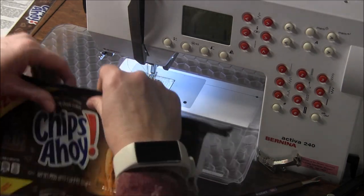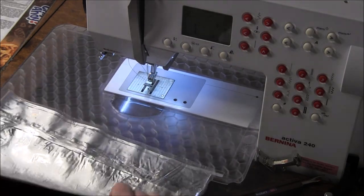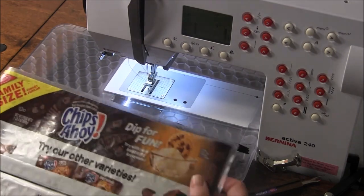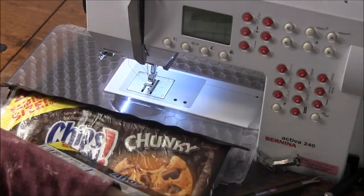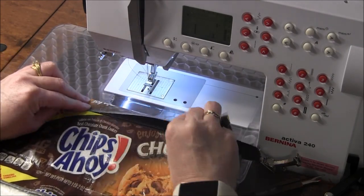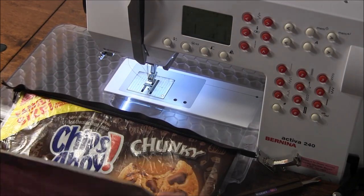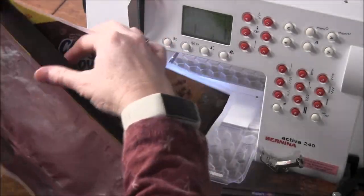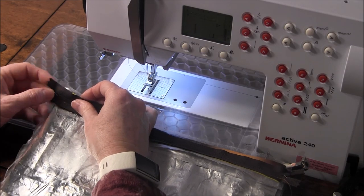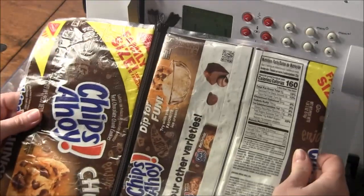Next we're going to do the same on the other side. First crease the zipper out of the way, then take your other side of the bag and make sure you put it on there in the right orientation — we don't want it upside down. Because I want the back to wrap around, I'll put it on top, turn it the right way, and pin this zipper down again, lining up my edges. And look — the zipper is in!